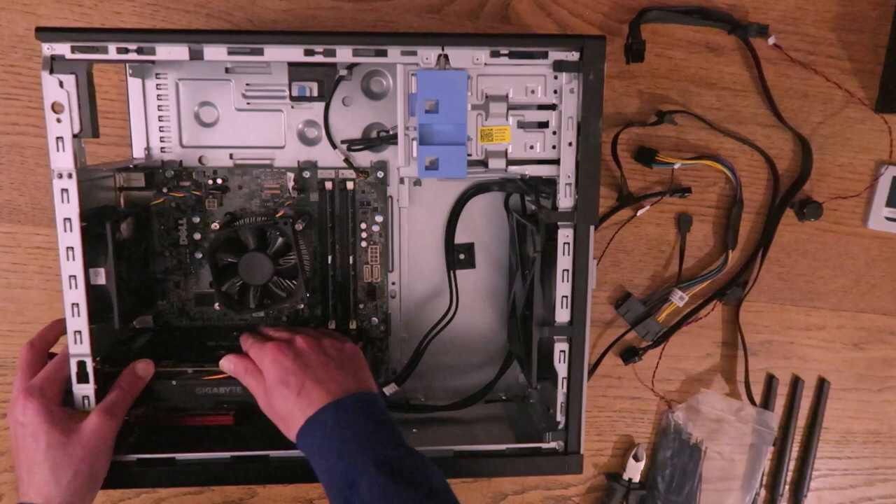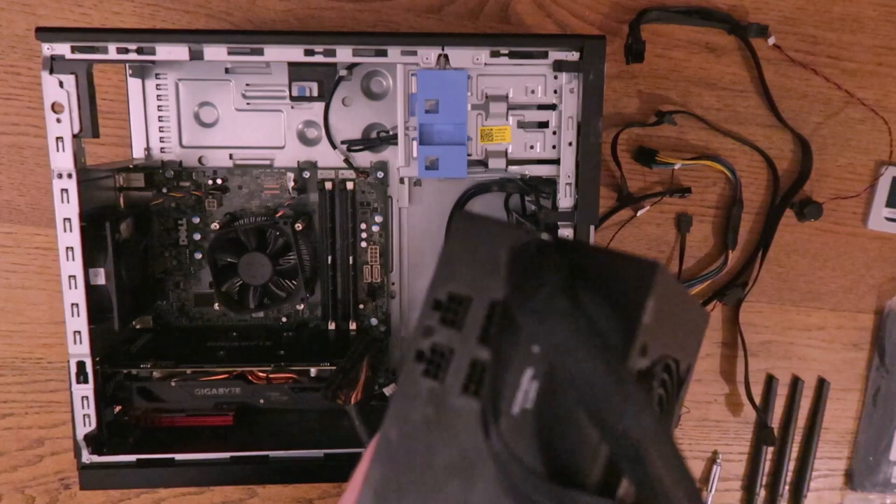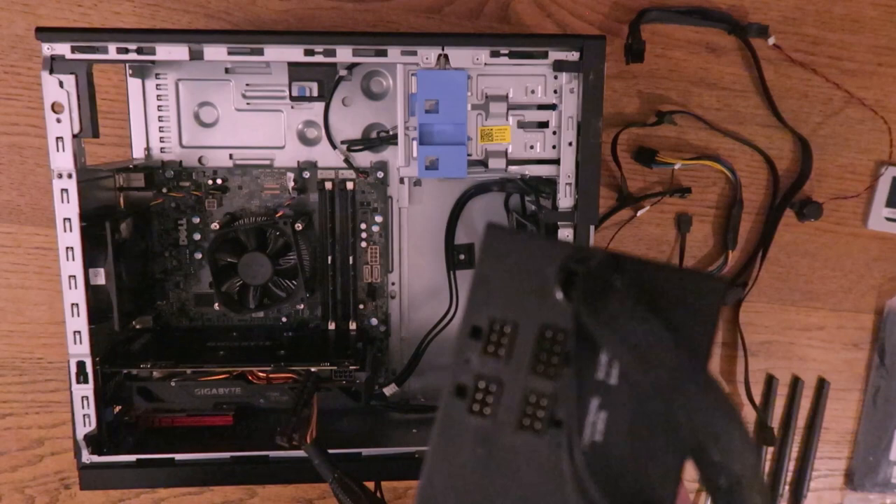Let's see if we get a click. Now we need to move on to powering the computer. This power supply is modular so it hasn't got all the cables attached to it. As a result there are some free slots, so if we don't have to use a slot then that's extra cables that aren't going to be in the computer — keeps the cables nice and clear.